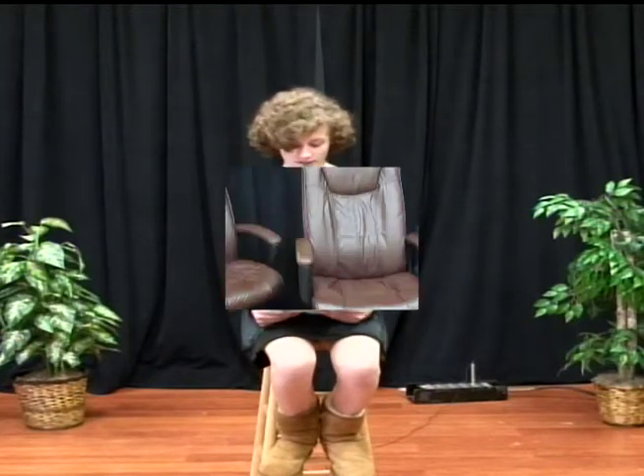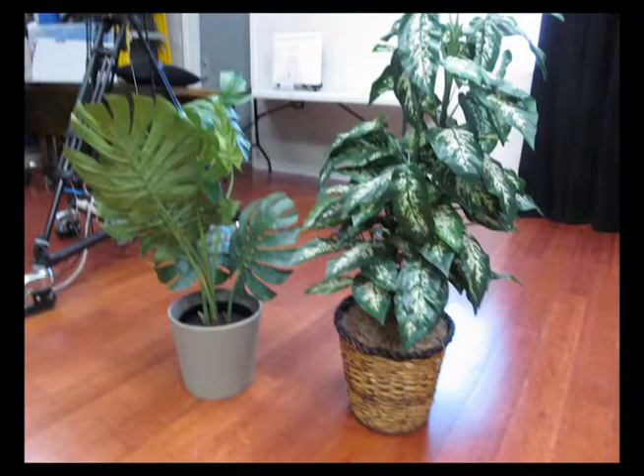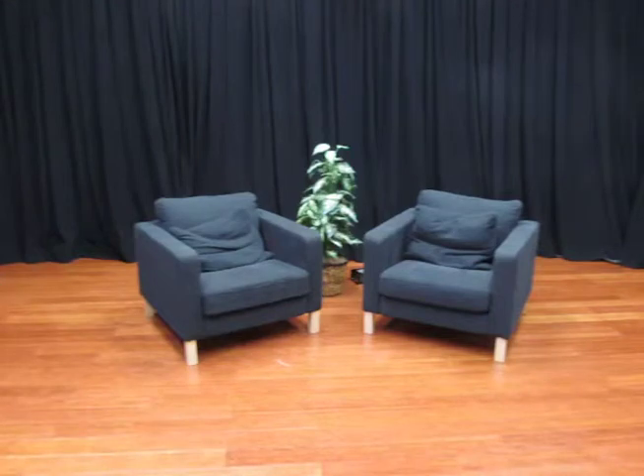At GCTV, we have many different kinds of sets, which can be arranged in many ways until you have whatever kind of backdrop you want. As you can see from these pictures, we have different types of chairs, plants, tables, a podium, and more. Arrange these in any way you want, and you have a custom set. Here's an example of one set that could be made from these components. Don't forget to use our green screen if you think it would be helpful to the show that you're producing.